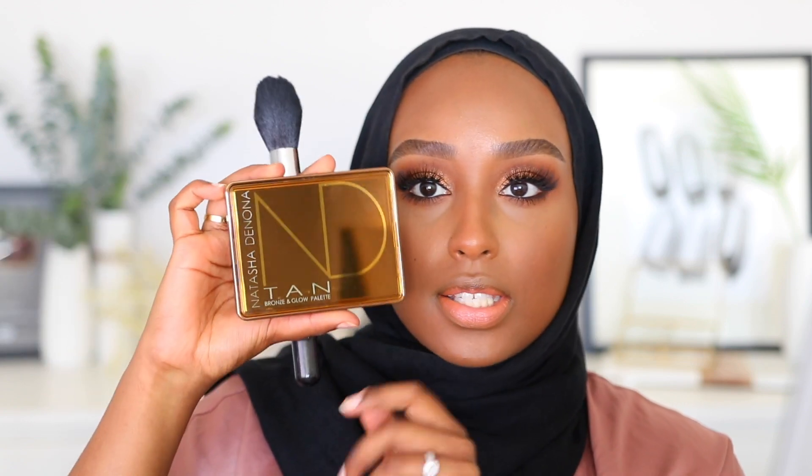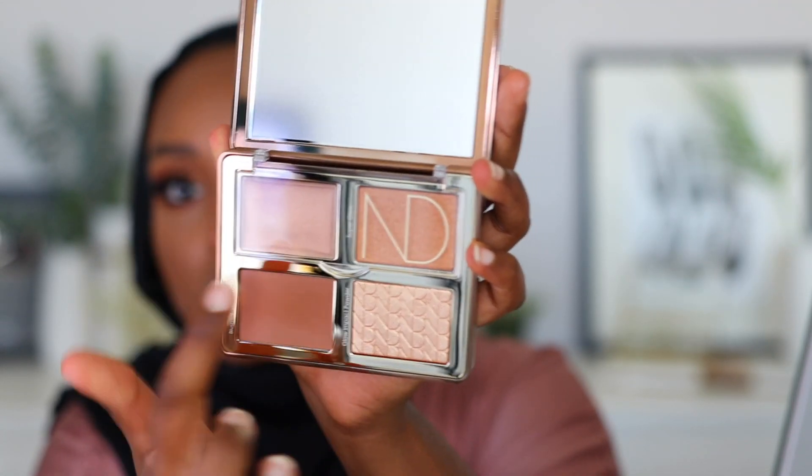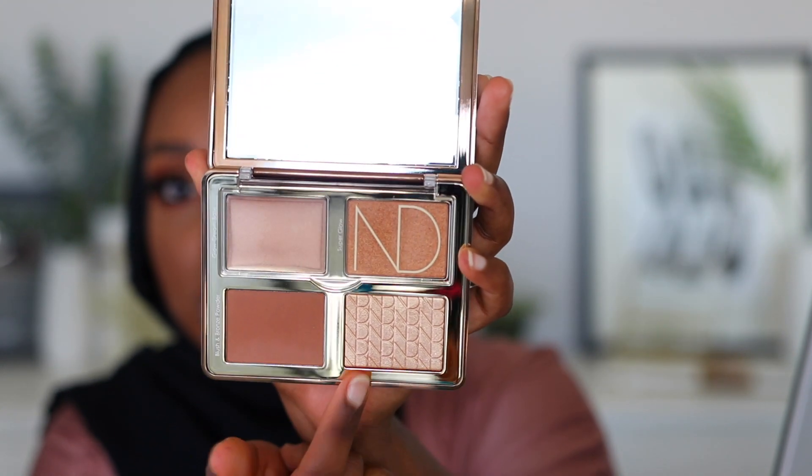I just picked up the other day the Natasha Denona Tan Bronze and Glow Palette — I saw this in Sephora and I literally had to have it. From the packaging to everything inside it is just freaking gorgeous. It has two cream products — a blush slash bronzer and a highlighter. I'm going to use this on the face. Taking the blush slash bronzer, I feel like that's actually really really pretty — it goes perfectly with the look I have today. This is my first ever Natasha Denona product and it gives a really nice sun-kissed look.